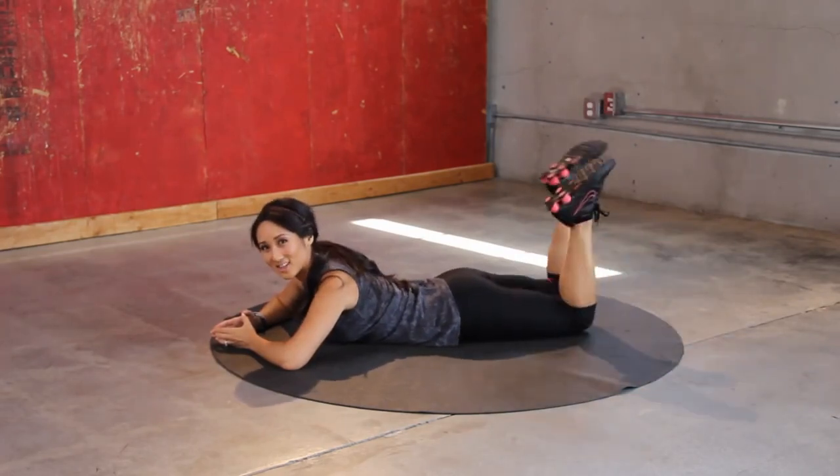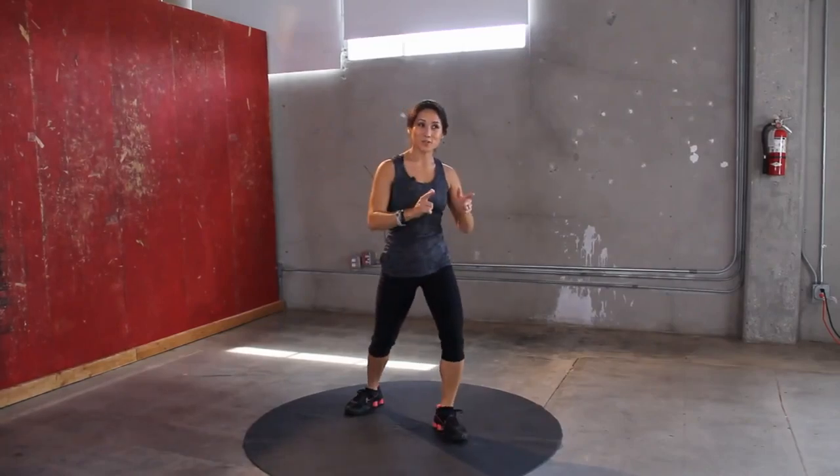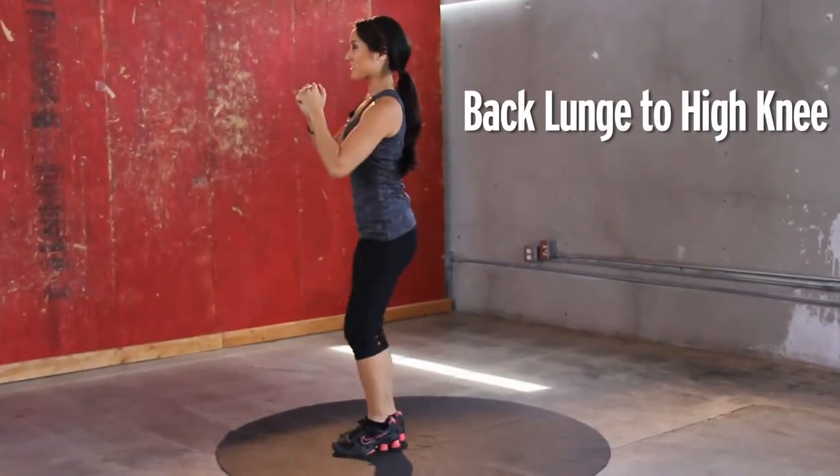Last one. Perfect. Good work on that first round — but there are two. So let's start over from the beginning. Back lunge, obliques — got it? Keep going, jump on in.